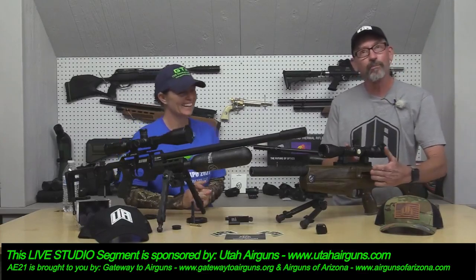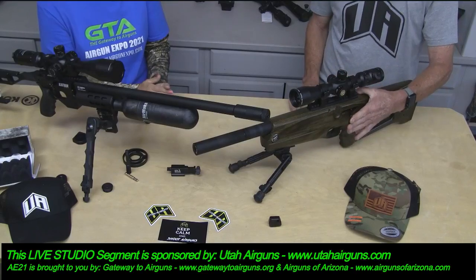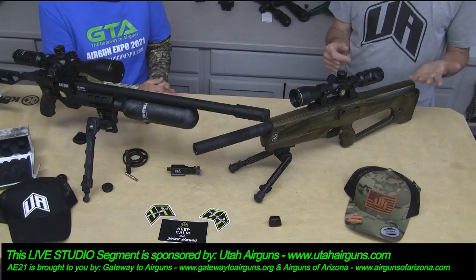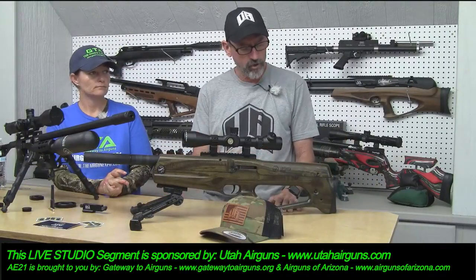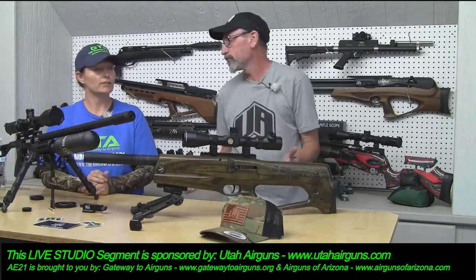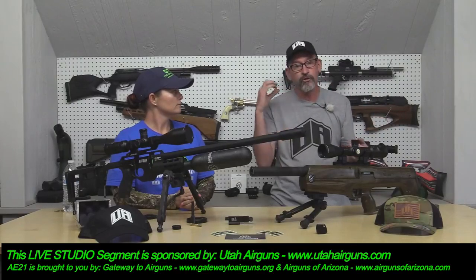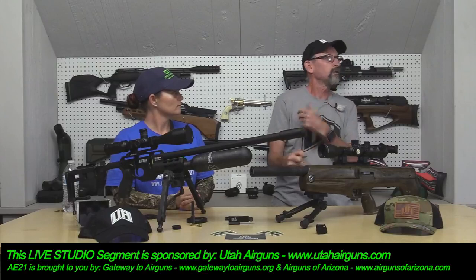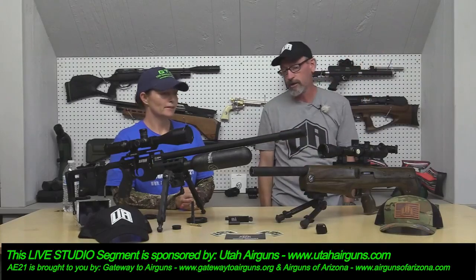This is a forward-cocking bullpup, which means you can actuate the cocking device and feed your pellet without taking your eye off the scope — less movement required. I find that the less movement you have to make to cock the gun between shots actually helps you be more accurate. In a hunting situation where you take a shot at a squirrel and need another shot real quick, with a forward-cocking gun you can keep an eye on them in the scope.